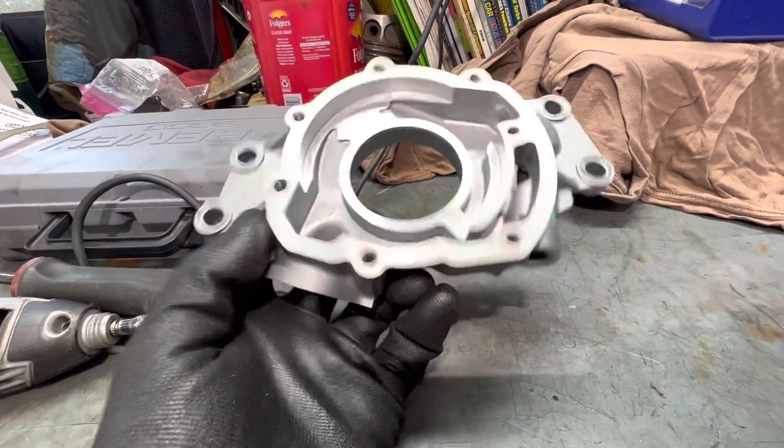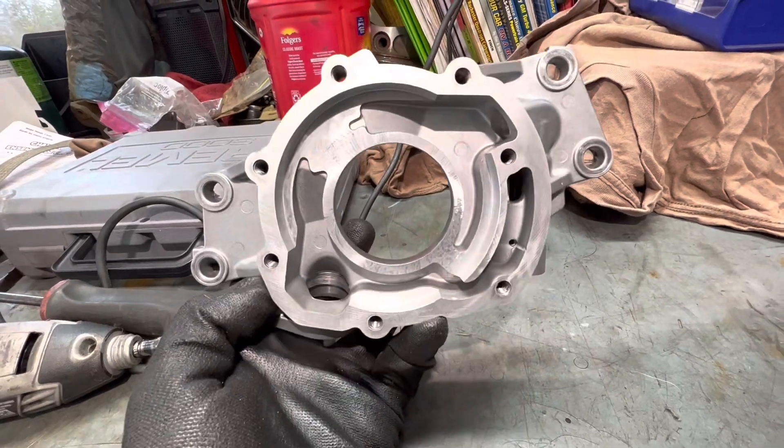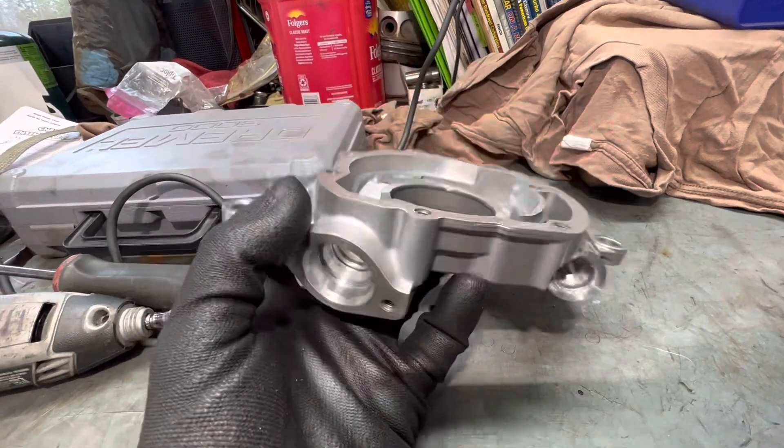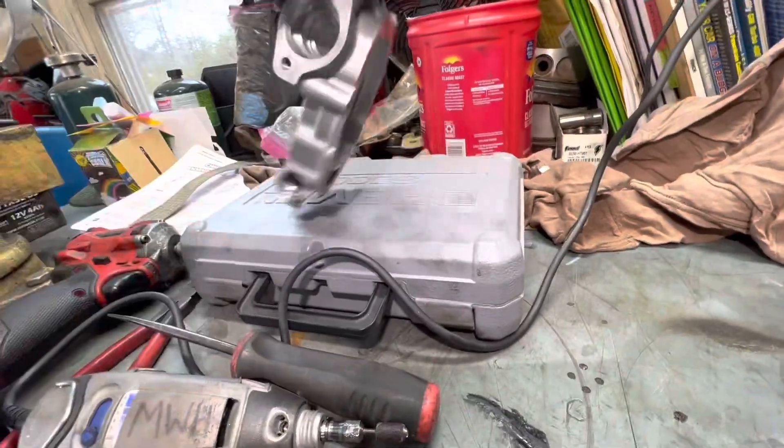Hey, welcome back to Rocket Garage and Service. In today's video, we're going to be going over this factory Chevrolet Performance oil pump. I want to port out the inlet a little bit. I'll show you what we want to do.